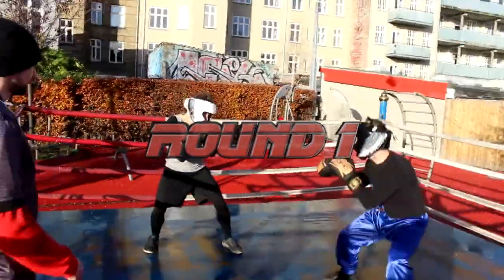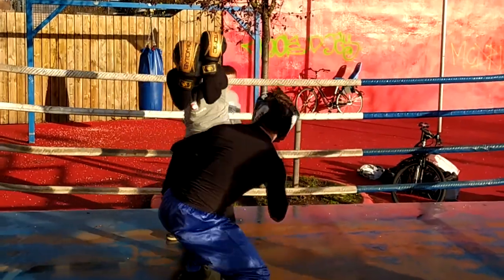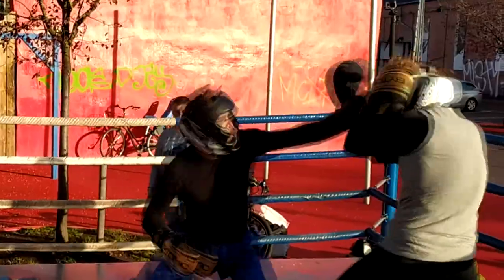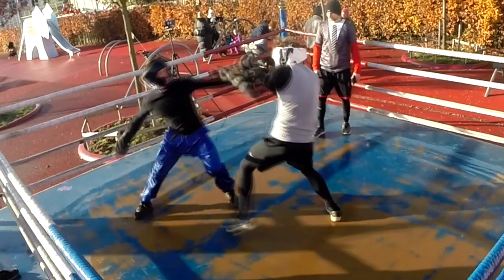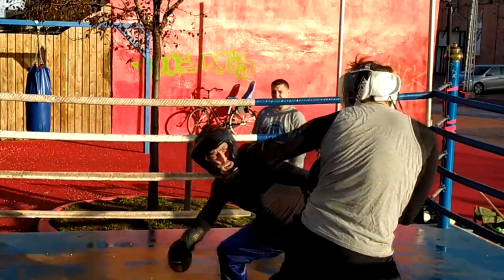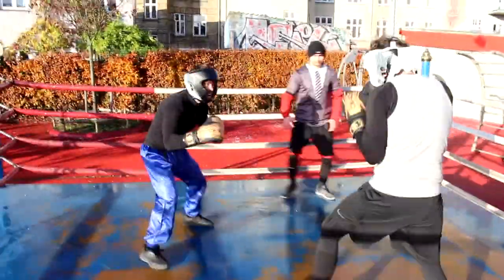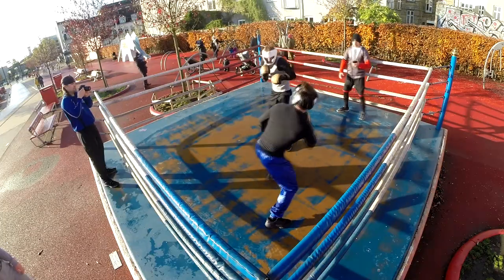Alex is a Jeet Kune Do practitioner with a little bit of background in Karate, while Michael is a Kung Fu practitioner who has trained in MMA. You can tell that his MMA training gives him a more proper and cleaner boxer stance and more boxing punches. Alex on the other hand is trying to use that longer reach with the lead hand, moving in and out — whether that's from Jeet Kune Do concepts or simply because he feels more comfortable doing that.